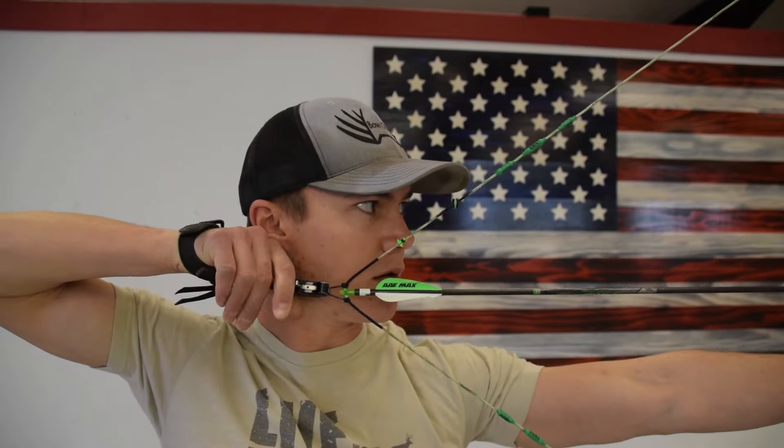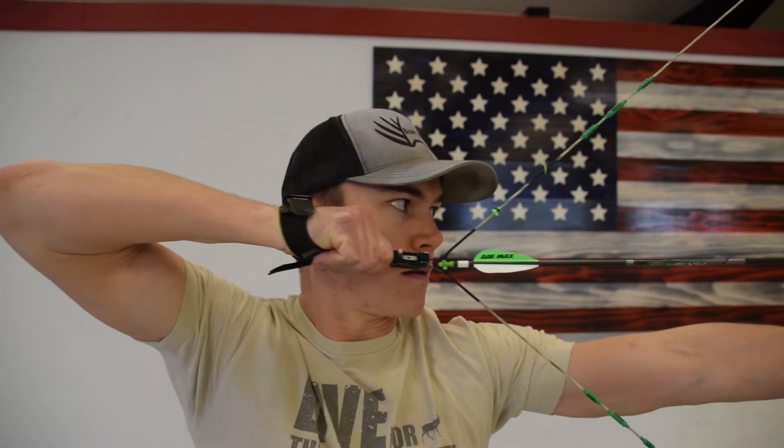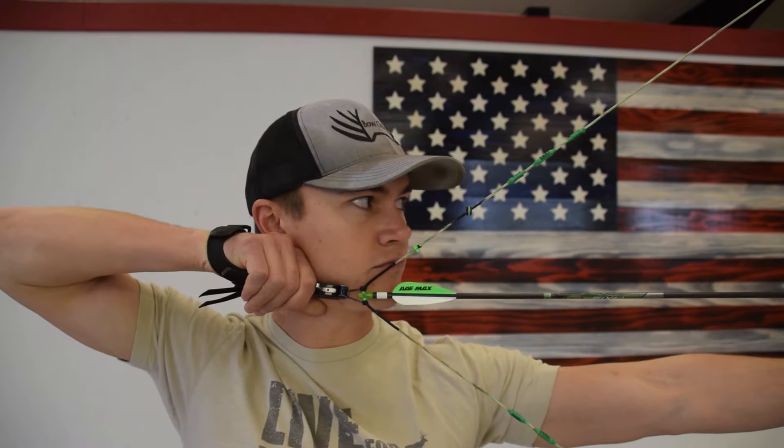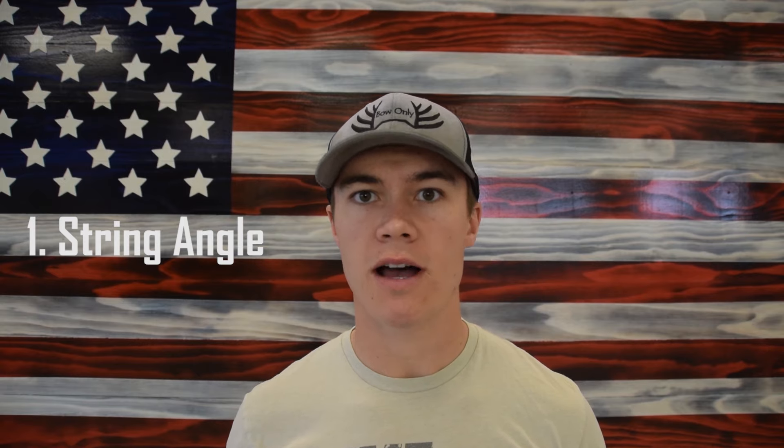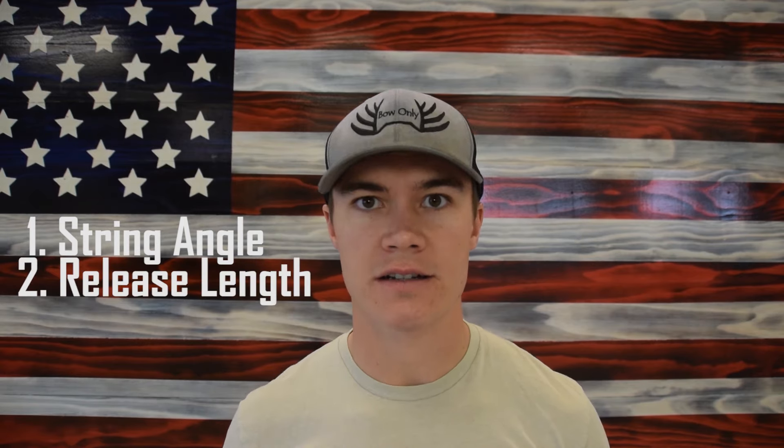When it comes to anchoring your release hand on your face, it is very important that you bring the string and your hand to your face — you don't want to bring your face to the string. The actual release hand position will depend upon a few different things: the string angle of your bow at full draw, the length of your release, and having the correct draw length.